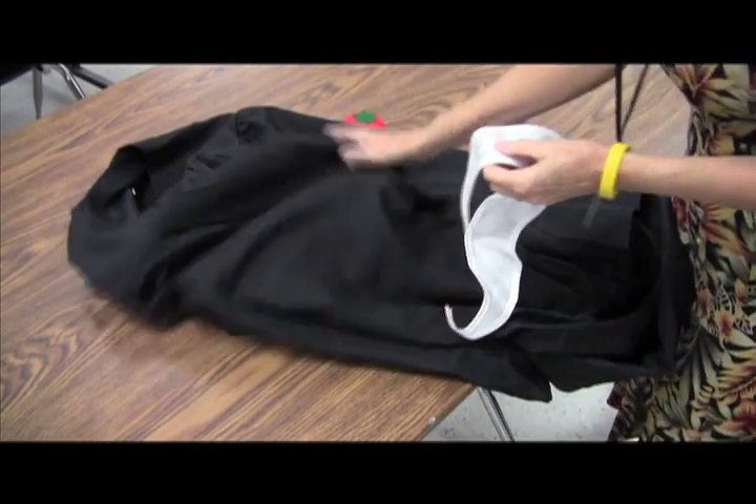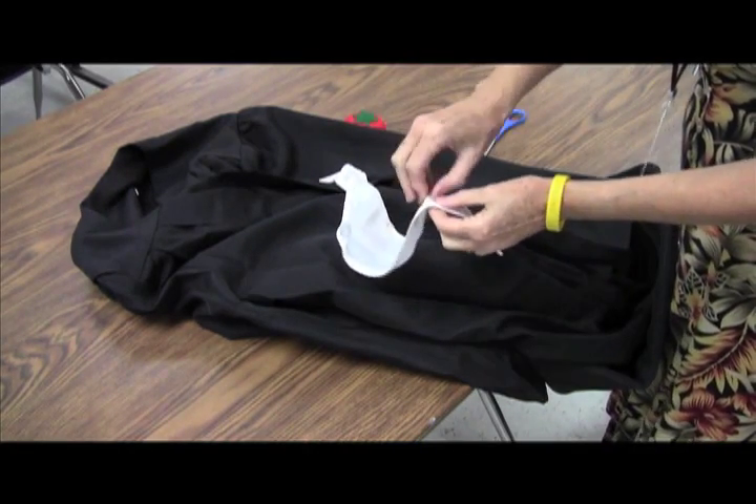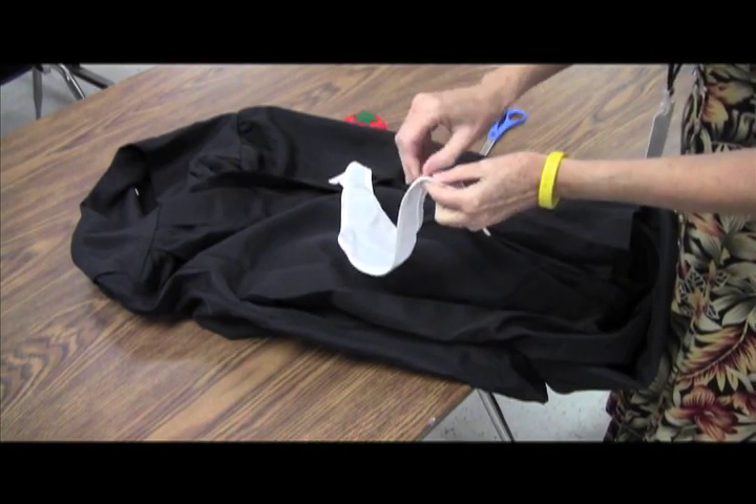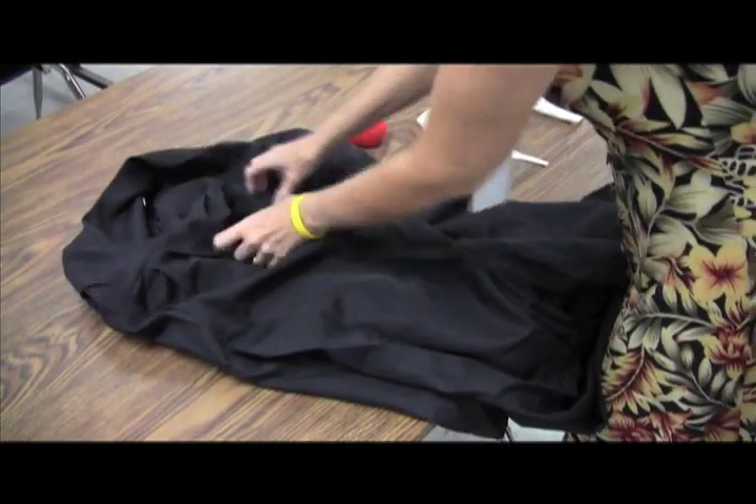Putting collars on for graduation is fairly simple. First thing you want to do is take this little sticky tab off the collar. I would recommend sewing these if you possibly can rather than pinning, but I'm going to demonstrate a couple different ways to do it.